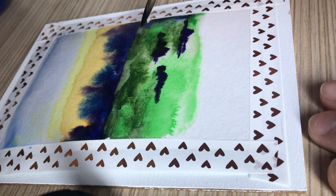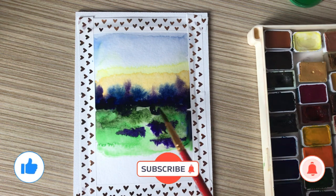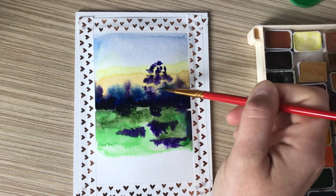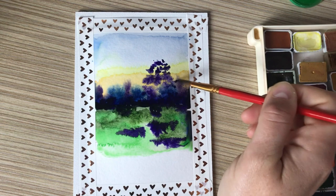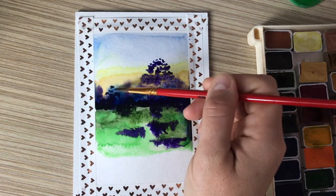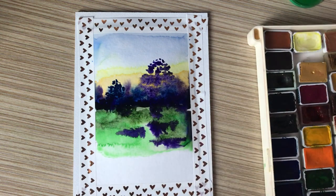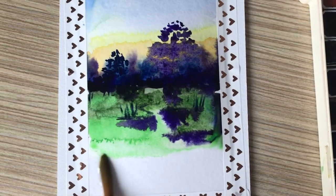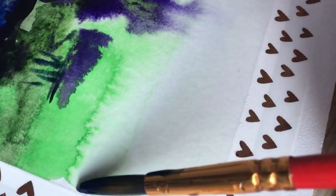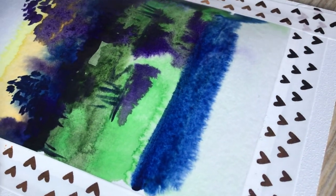The next step takes a few seconds. Subtle details we can depict after the drawing dries a little and we will continue. So that the paint spreads beautifully, you need to moisten the selected area well with the brush.